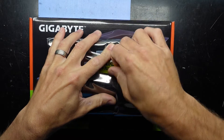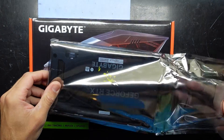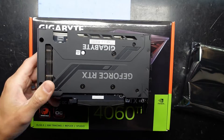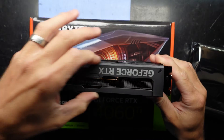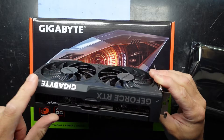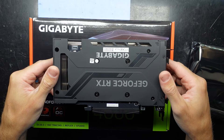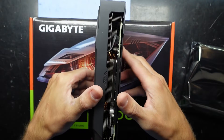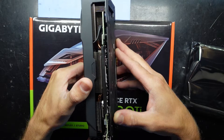We flip it over and peel off the tape. We see one fairly modestly cooled graphics card. It does look relatively chunky but I think the majority of the chunk is the plastic casing. Do note the GeForce RTX branding over here doesn't light up, nor does the Gigabyte logo — I don't believe this one has any form of LEDs on it. It's also reasonably chunky, but definitely not compared to something like a 4070 or a 3080.